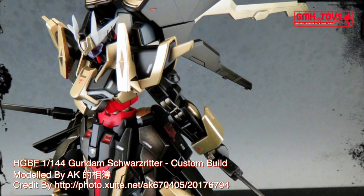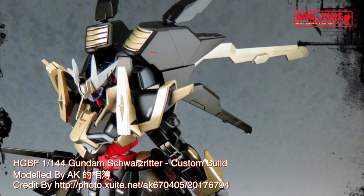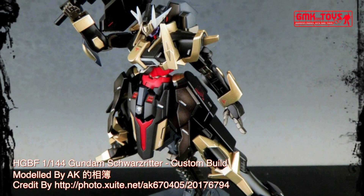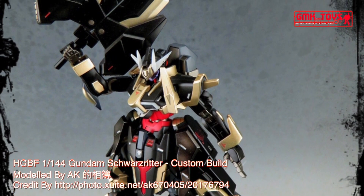Technical specifications of Gundam Schwarzreiter: Custom Close Quarters Combat Mobile Suit. Model number NK-13S. Official name: Gundam Schwarzreiter. Overall height: 19.9 meters. Weight: 82.4 metric tons.